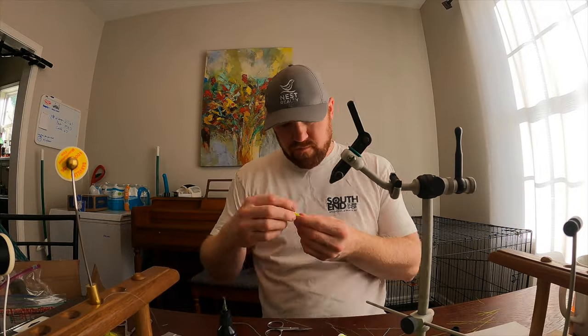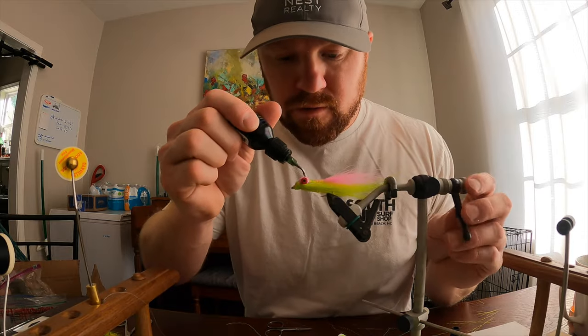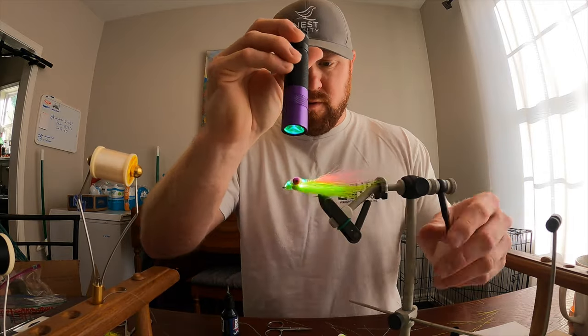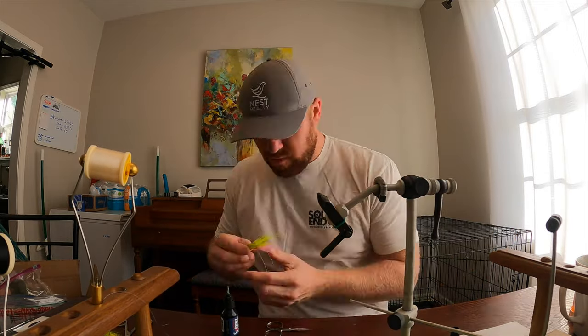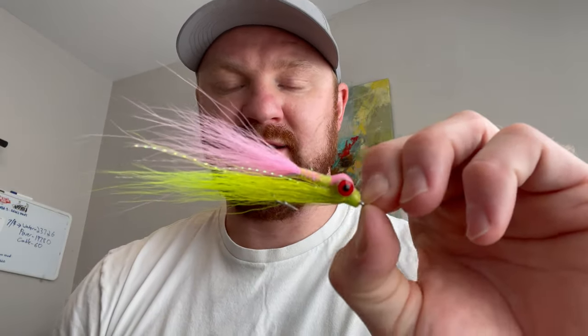And this is the finished product. This is a Clouser Minnow tied in electric chicken. And the target species is going to be speckled trout.